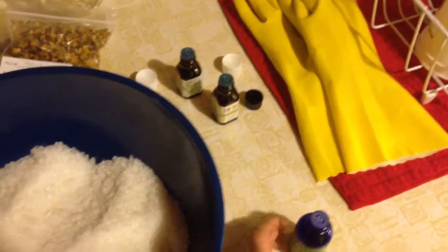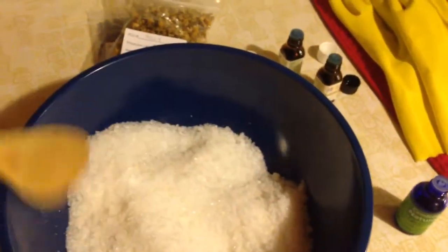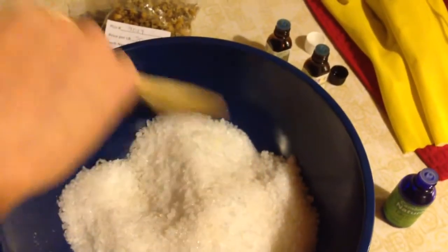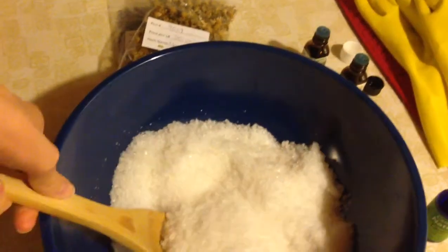I'm going to try to add maybe 10 drops and then stir, smell it, see what I think, and then add another 10 and stir — and kind of do things that way. So I'll show you as I go.